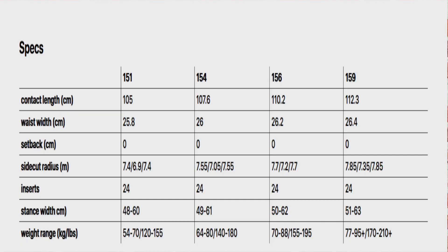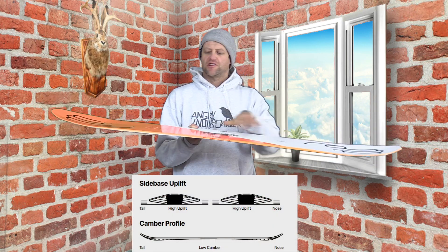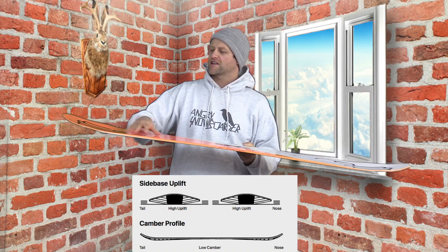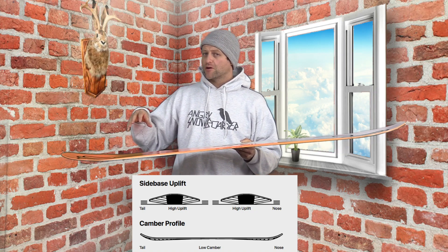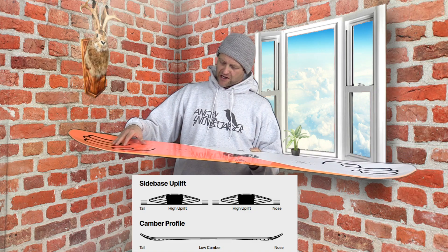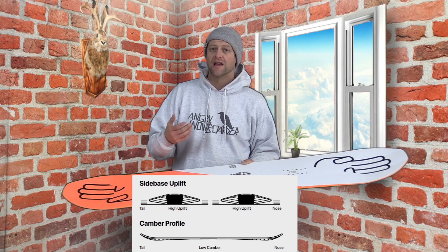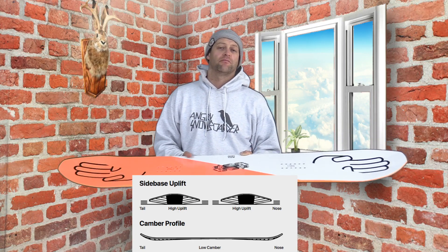This board is available in four sizes: 151, 154, 156, and 159. It features a low traditional camber with their 3BT technology and sidekick technology. This one specifically features their twin powder 3BT, which basically scoops out the nose and brings it back right underfoot, giving better float in deeper snow by elevating those contact points.